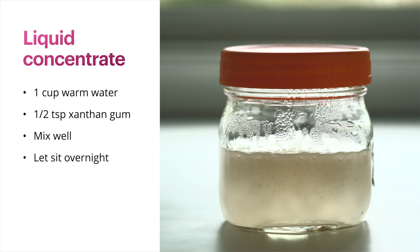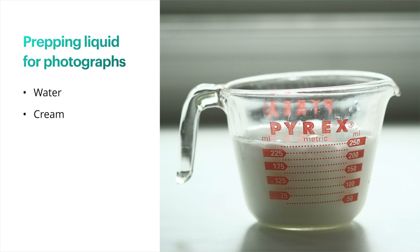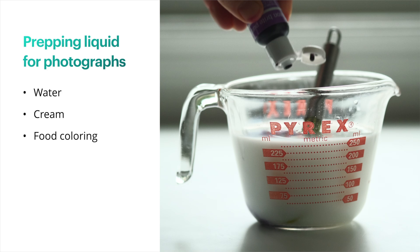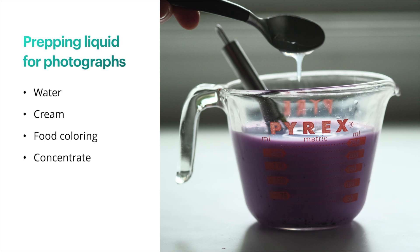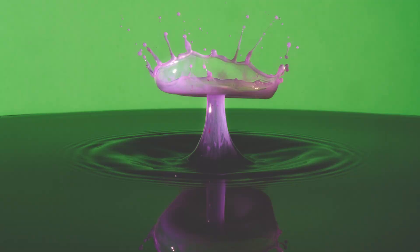Now I'm going to create the liquid I use for the water drops in my photographs. I don't really use specific measurements — I just kind of eyeball it. I start with a cup of water, add some cream (again, I use half and half), then add the food coloring. I like to use gel food coloring — here it's a bright neon purple. Then I add some of the concentrate I created with the xanthan gum, just keep adding and mixing until I find a good consistency. And this is a photo I created with that mixture.